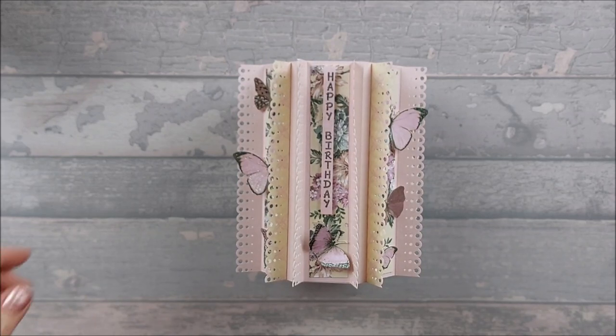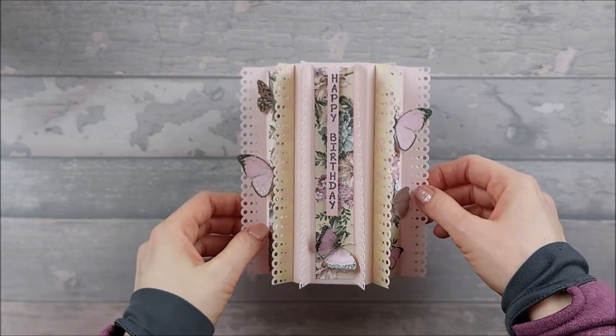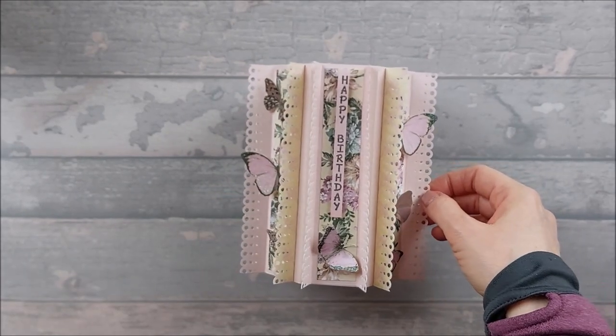Hi everyone, so today we're going to be making this card which is called a Frilled Hexagonal Tower card.